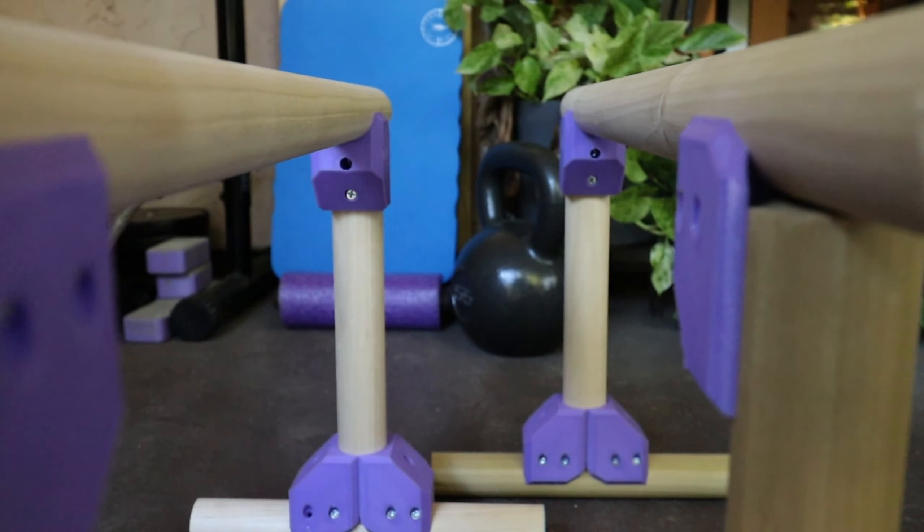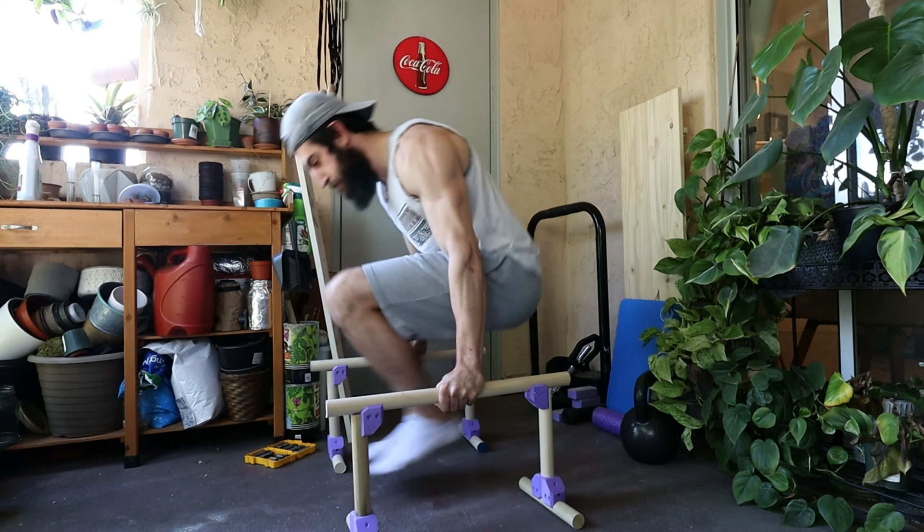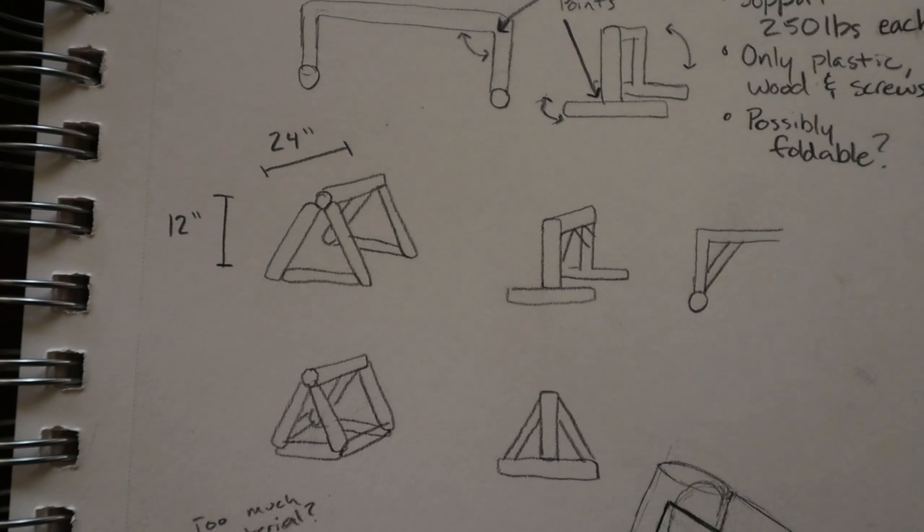With the help of a 3D printer, Lowe's, and my big brain. The plan is to basically recreate exactly what you saw in the picture to the best of my ability, while making them super strong — holding at least 250 pounds each. I'm going to try and make it out of just wood, plastic, and screws. These are some of the designs I came up with so far, some of which are much more complicated than the others.